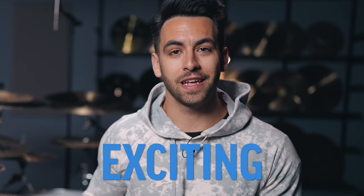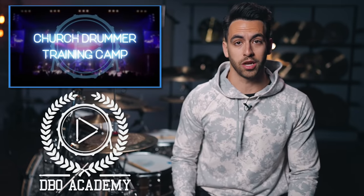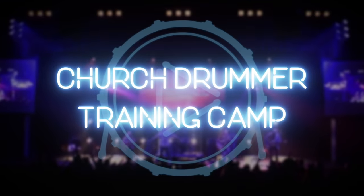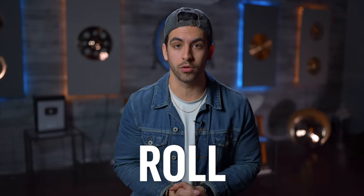I'm about to show you something incredibly exciting, which is a sneak peek at one of the lessons from my course, The Church Drummer Training Camp. So let's jump into it. Today, you are going to learn how to play worship snare roll grooves like a total boss.